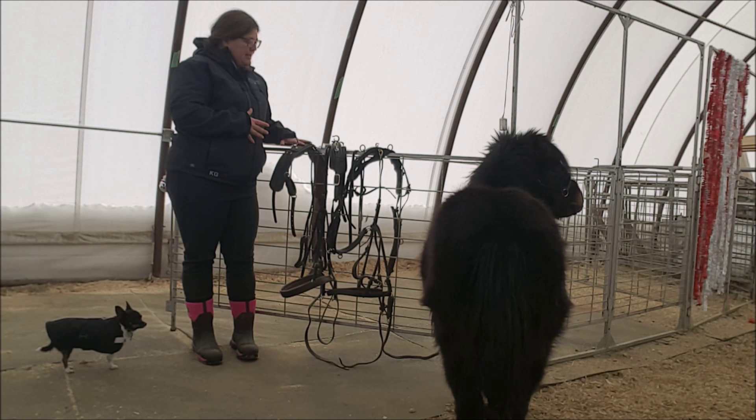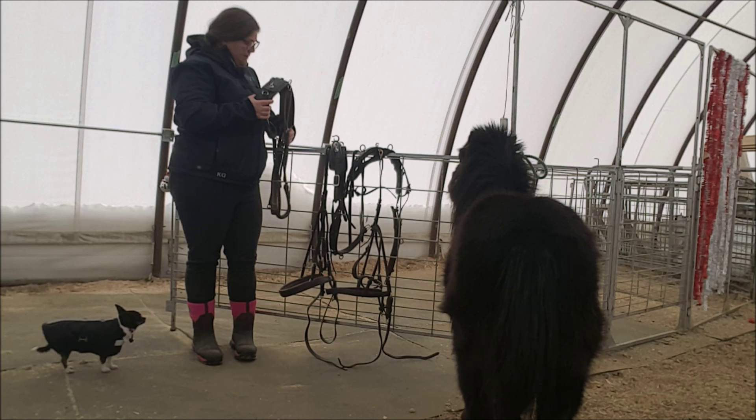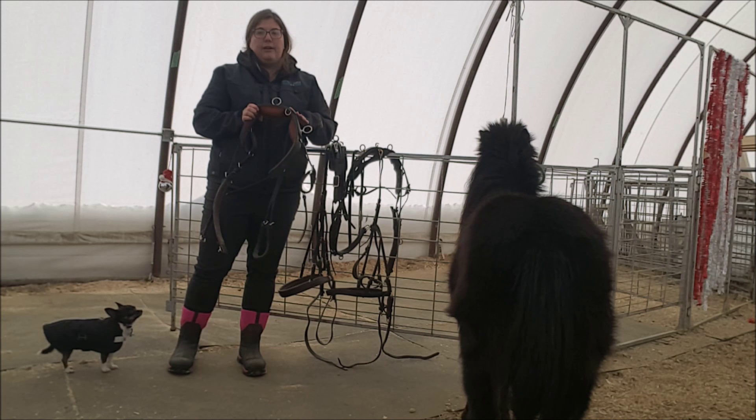I have here three quite different back saddles. We're going to talk about what makes them comfortable and functional for the horse. These ones are going to be used for different things, so we'll talk about that as well. We're going to start with this one. This is a marathon harness — it's made for combined driving. When we talk about comfortable and functional, this would be the gold standard for those two things.